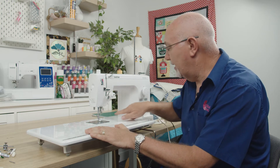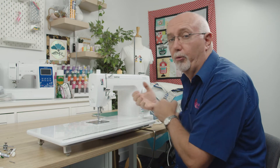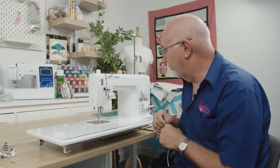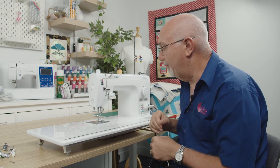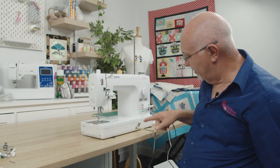Combined with the lovely large throat area on this machine — something like eight and a half inches needle to arm and six inches high — you can really tuck a lot of quilt in there if you're into quilting, or any other bulky item for that matter.